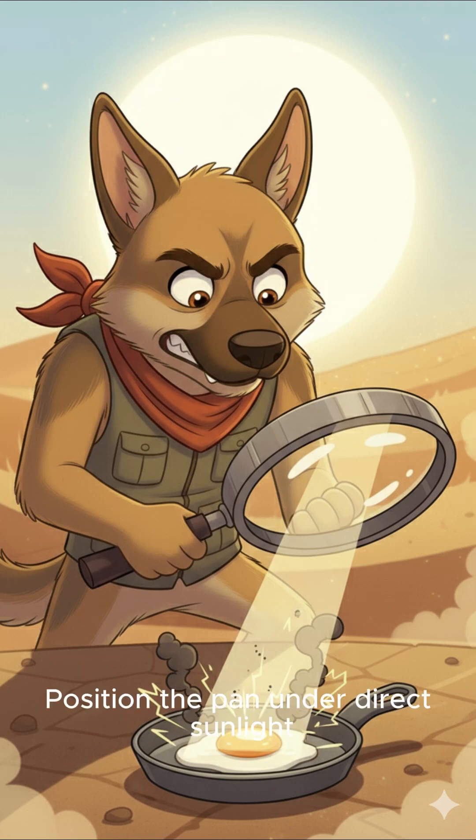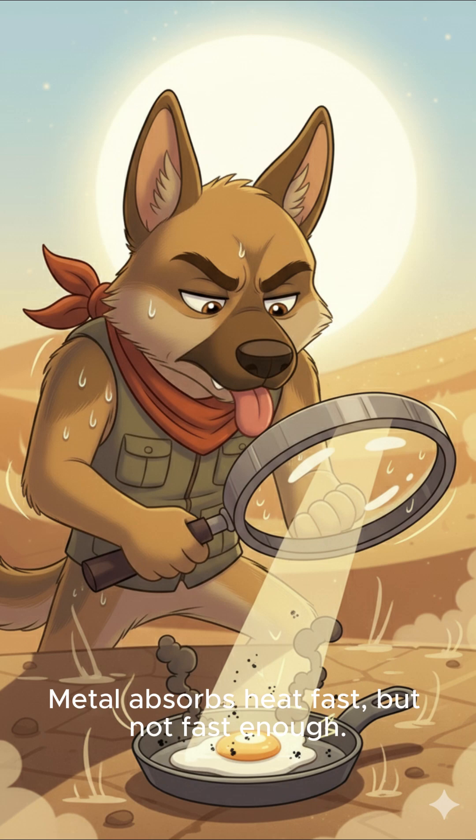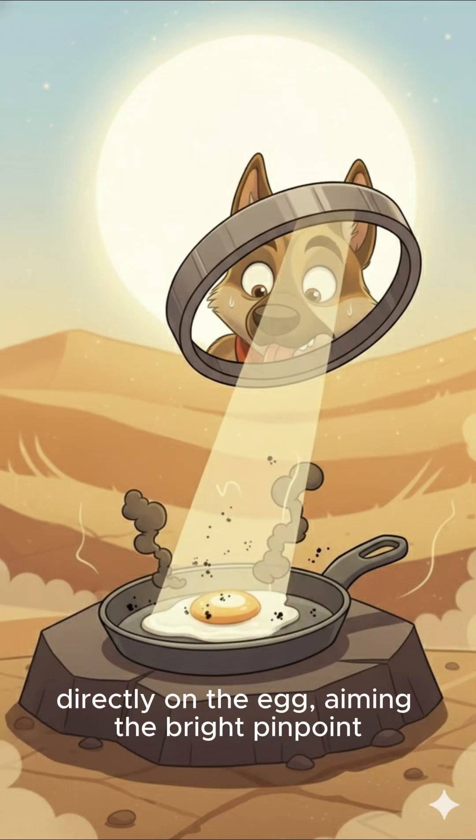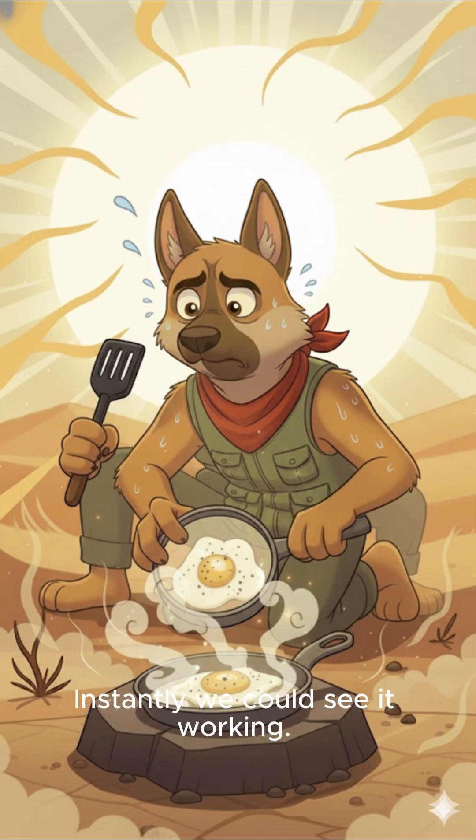Step 1: position the pan under direct sunlight and wait for it to preheat. Metal absorbs heat fast, but not fast enough. So we focused the magnifying glass directly on the egg, aiming the bright pinpoint onto the surface like a laser. Instantly, we could see it working — smoke, tiny bubbles, sizzling spots.